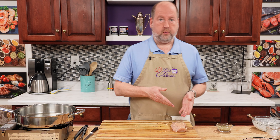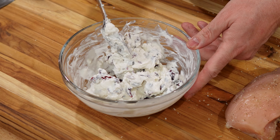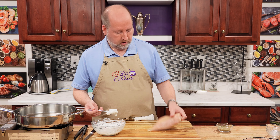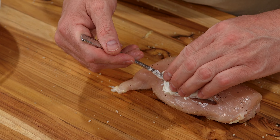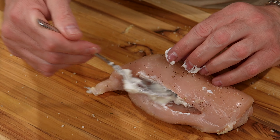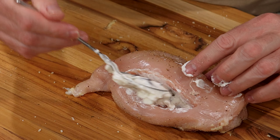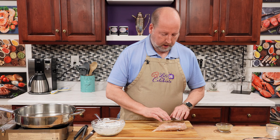Now we want to stuff this. Let's bring back our stuffing. You just need a spoonful — you don't want to overstuff. So you can just open the pocket, put it in, and do use your fingers; it will make it so much easier. Get plenty in there, but we don't need to overstuff, because we don't want to have to hold this together with toothpicks. This will seal on its own and give us a nice little pocket of wonderful flavor. I'm going to go ahead and do the others.